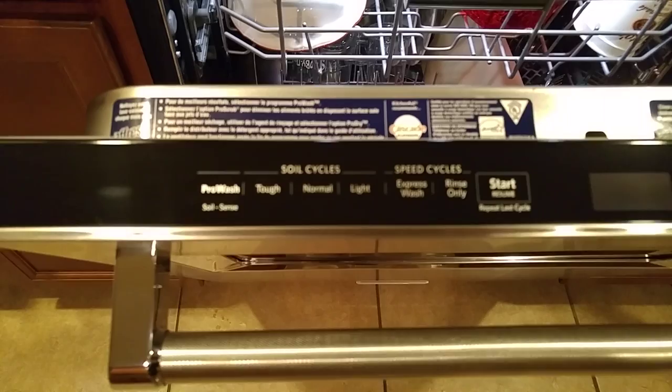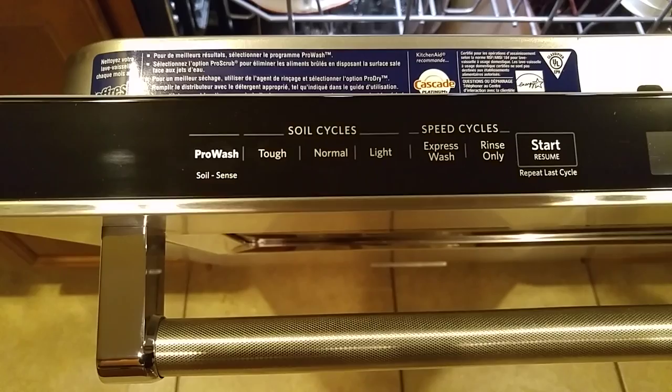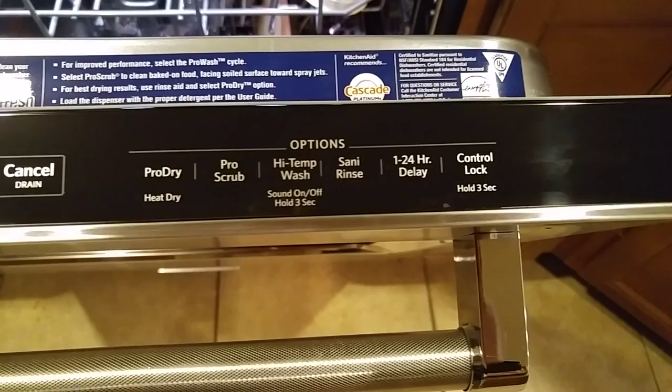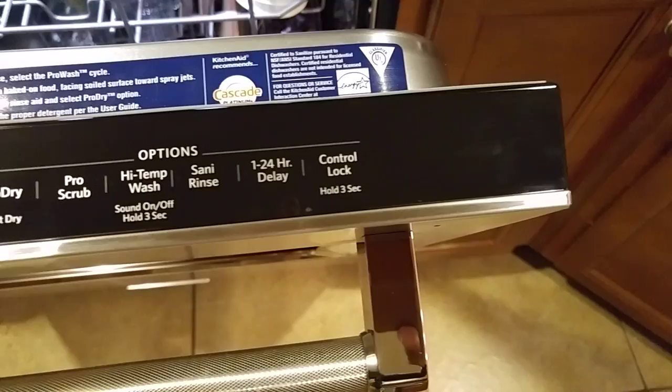Let's look at the features as far as wash options. You have Pro Wash, which has soil sense — it determines how soiled your dishes are during the wash process and adjusts the time accordingly. You have Tough, Normal, Light, Express Wash, and Rinse Only — that's for if you want to just rinse off your dishes and not wash them right then and there. You also have Heated Dry, Pro Dry, Pro Scrub, High Temp Wash, and Sani Rinse, which is basically the final rinse cycle and takes the temperature up to 155 degrees Fahrenheit. There's a delay start of one to twenty-four hours and a control lock.